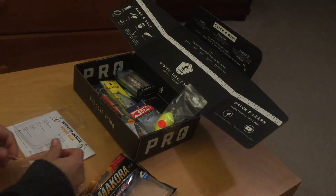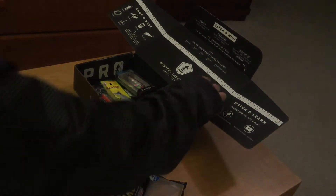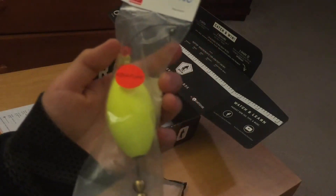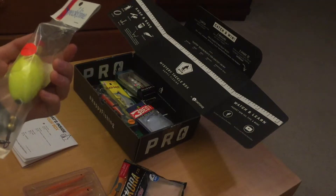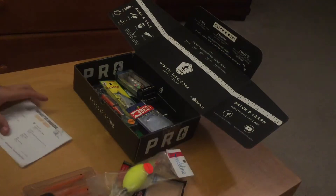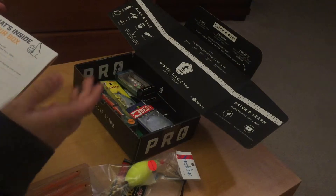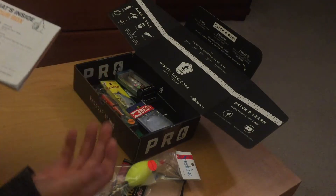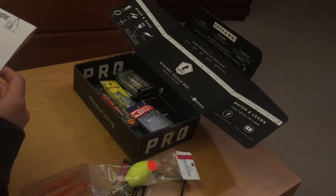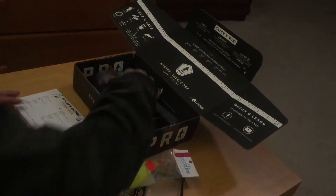The second item is a float, used for redfish and trout — and down here we'd use it for weakfish. The Makura retails for $3.33 and the float retails for $3.50.